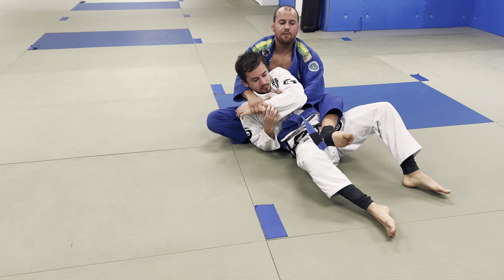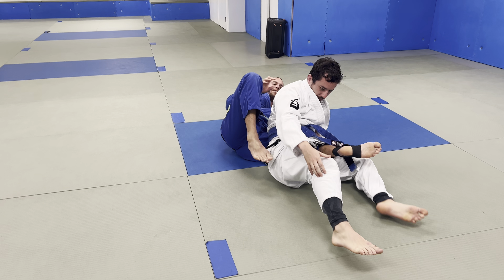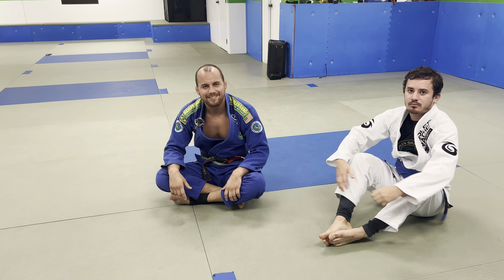If not — if he lets go — I still have one hook. I slide my knee, create my seat belt, sit to the other side, and now I'll take his back. Self-defense all day. Work on it.